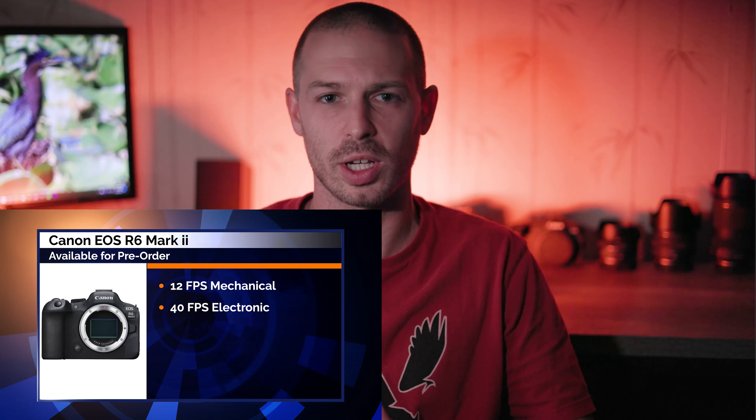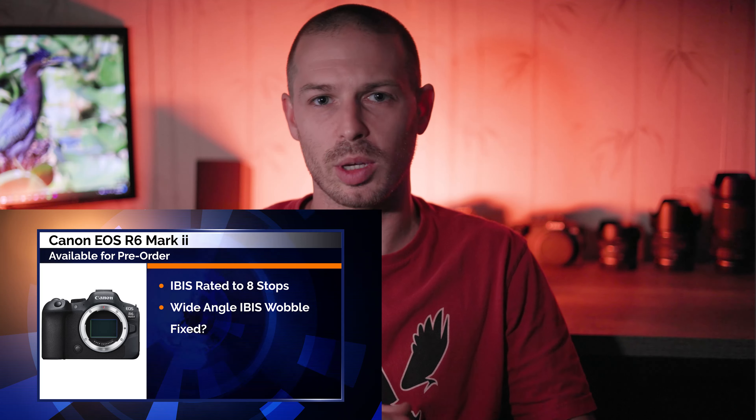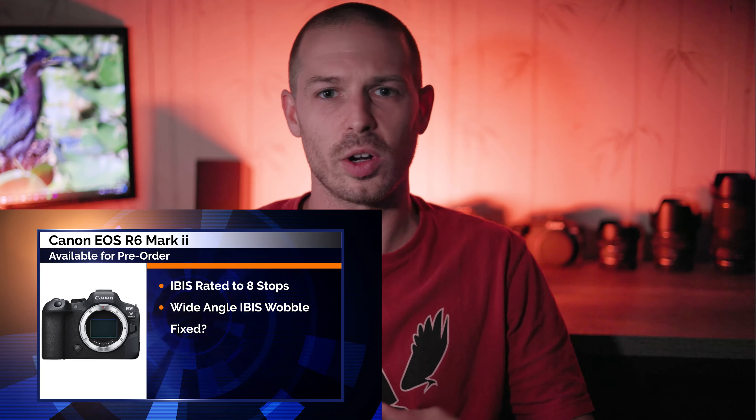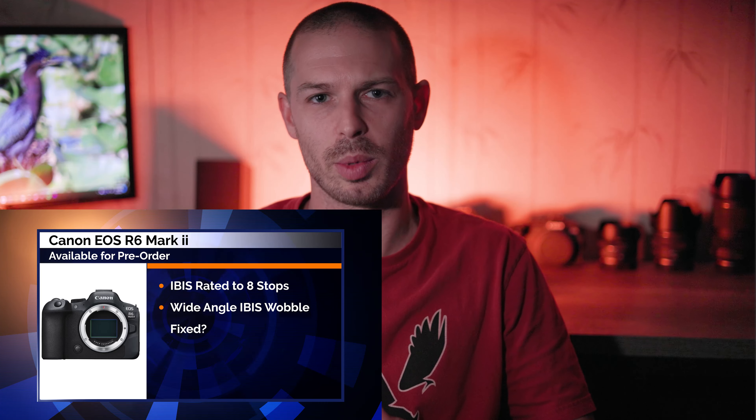The R6 Mark II has the same 12 frames per second mechanical shutter burst rate as the original R6, but in electronic shutter mode it will have an increased 40 frames per second burst rate, compared to the 30 frames per second of the Canon R6. Built-in image stabilization is rated up to eight stops. Peter McKinnon did mention that when using wide-angle lenses, the R6 Mark II is yielding smoother results, meaning the IBIS wobble may be slightly better on this camera body.